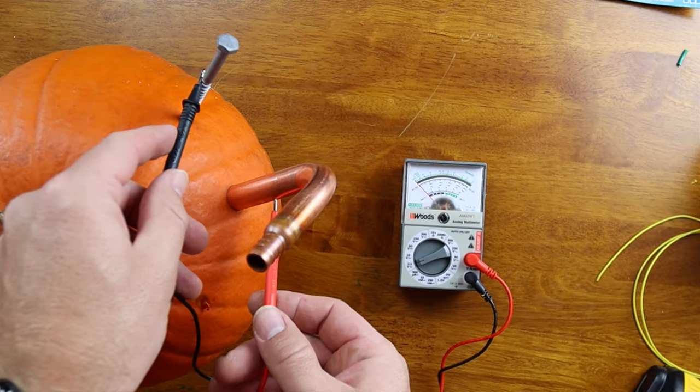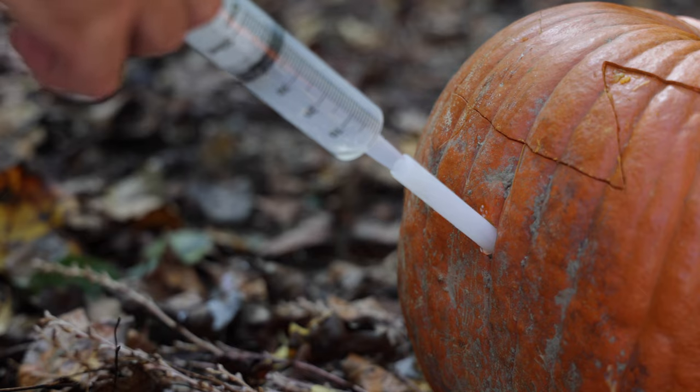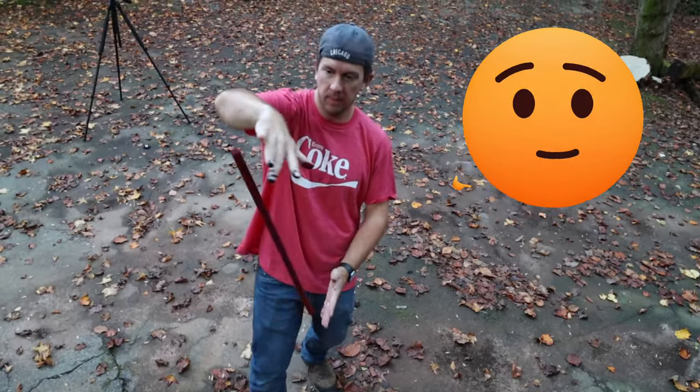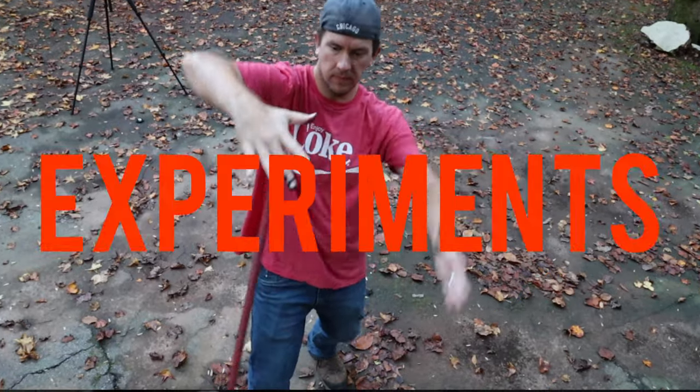In this video, I'm going to show you how to create your very own self-powered jack-o-lantern. I'll also tell you how to blow up your pumpkins with elephant toothpaste, create your very own floating magic wand, and much more in this video of five ridiculously fun experiments for the fall season. So let's get started.